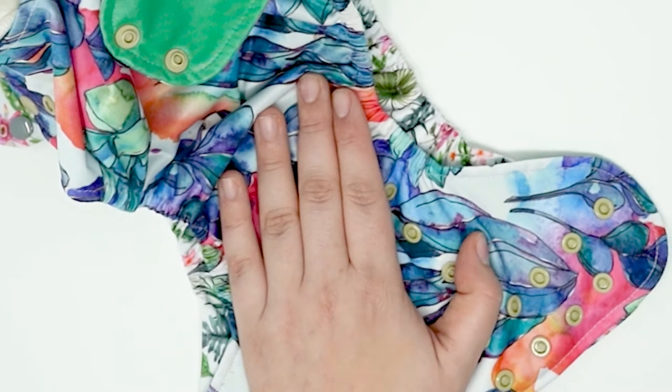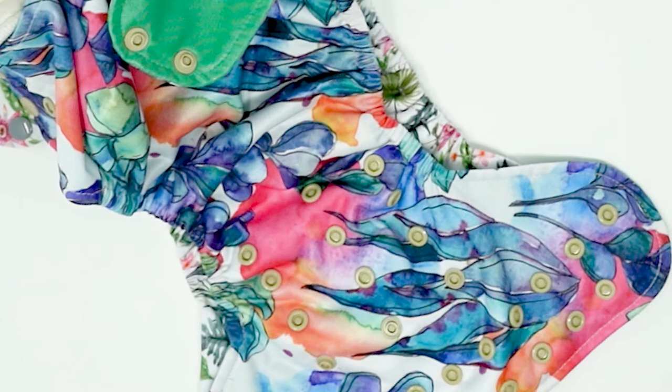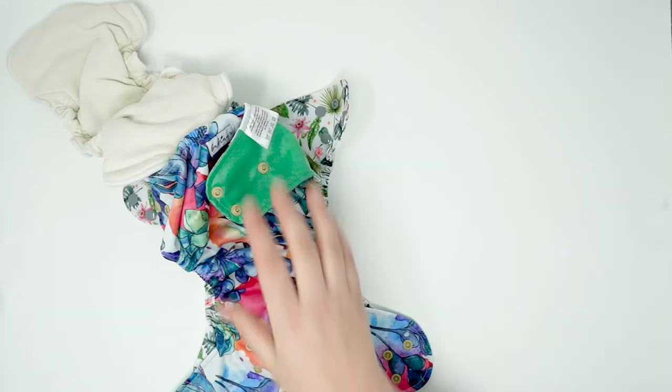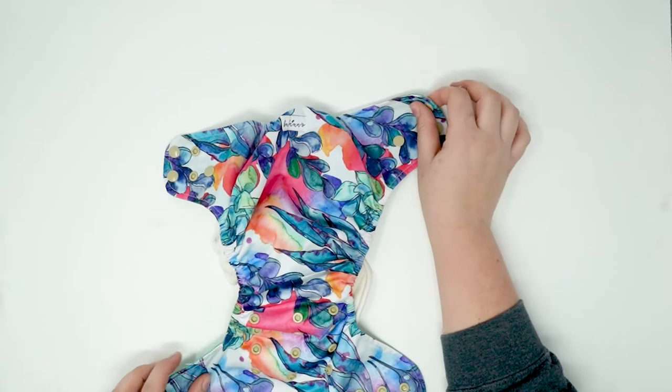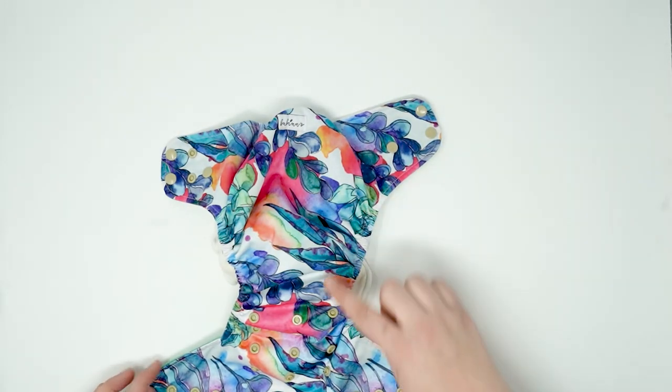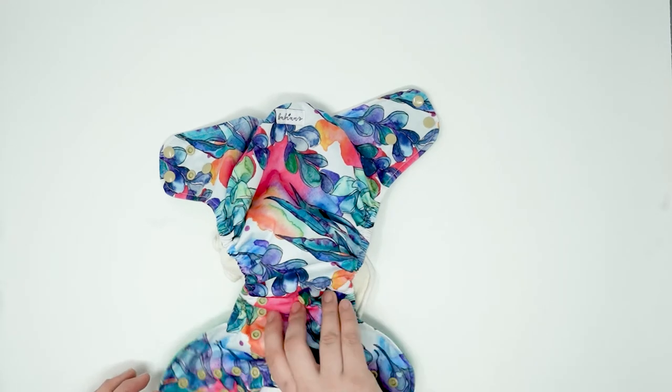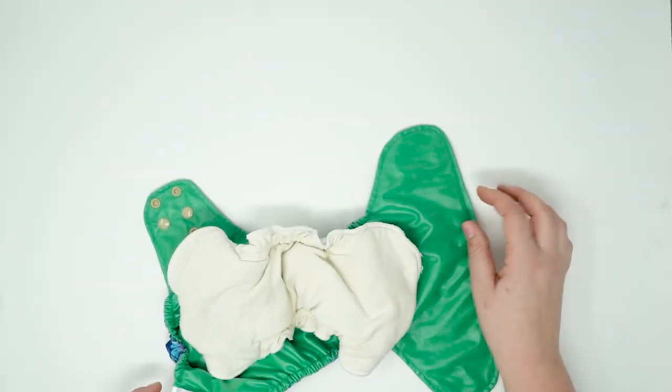I'm trying to rack my brain of other diapers that are this narrow. The Super Bottoms comes to mind. The Funky Fluff comes to mind. But the narrow crotch is really going to be hit or miss — it's not always the best choice when you're wanting trimness. This is the general shape of this diaper. It's got quite an hourglass cut to it, which is good or bad.